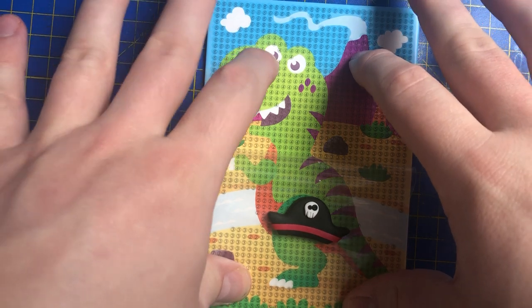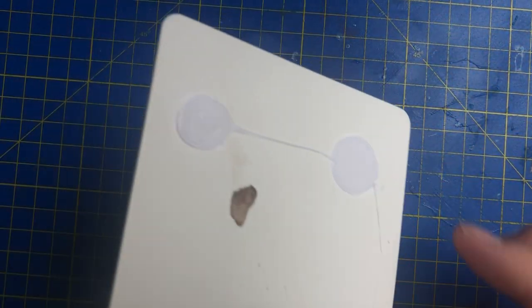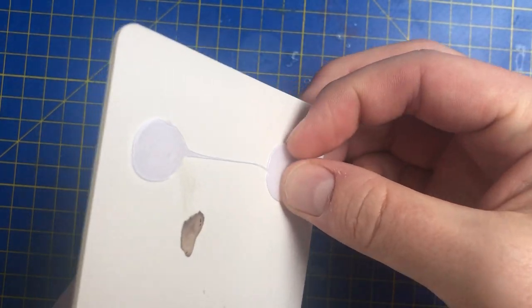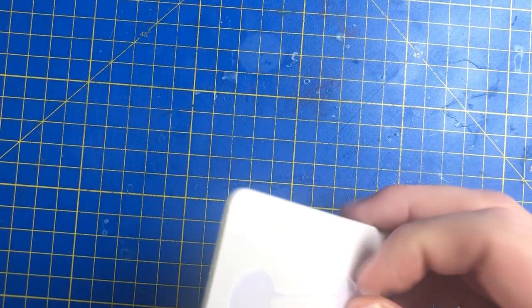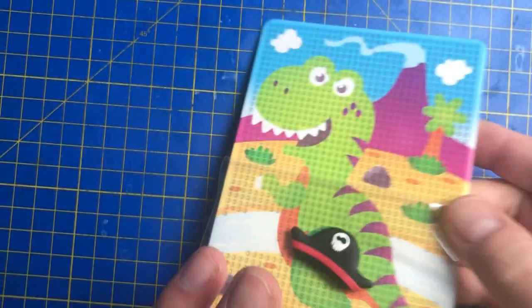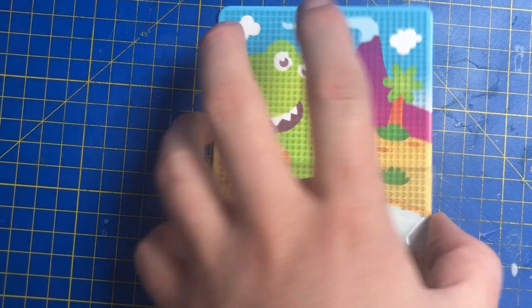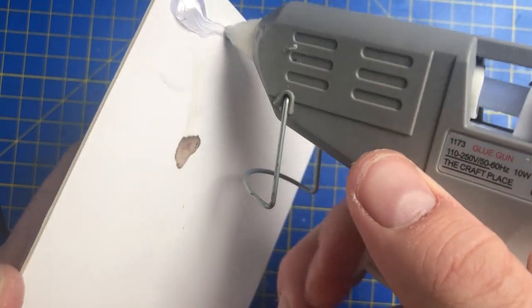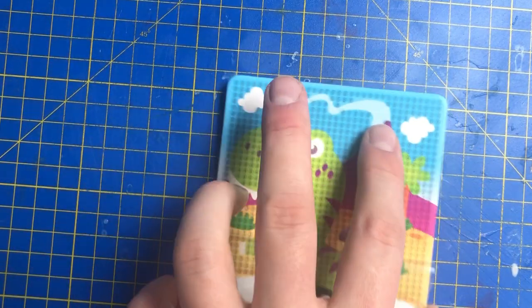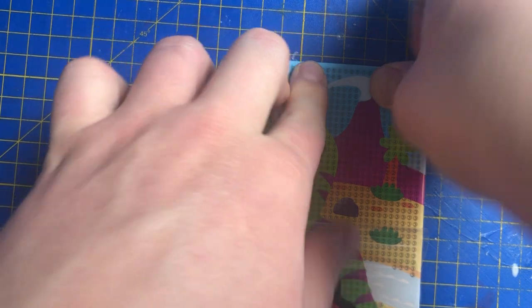That will stop it from moving away. It might need a bit of training — actually I don't think that's going to work. As you can see when it dries it just peels off, and unfortunately my plan is not going to work because it's got bent. I was hoping the hot glue would cause it to stick down so we don't have to keep slapping it around.